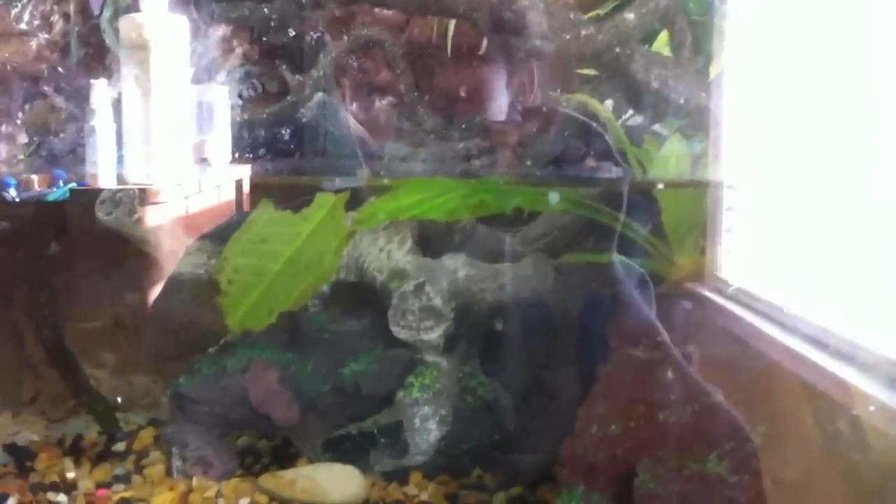I think I'm going to put some tree frogs in here — just some grey tree frogs. Here is their new setup and all of my axolotls. Hope you like them.